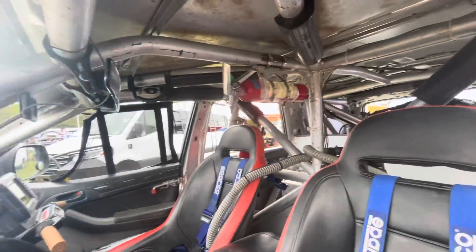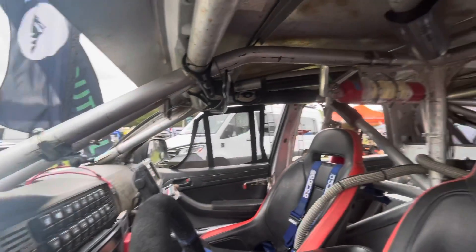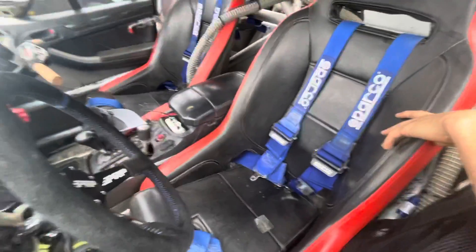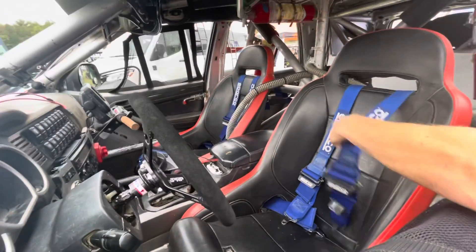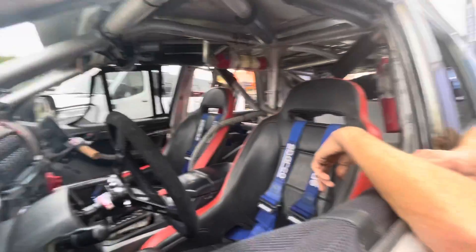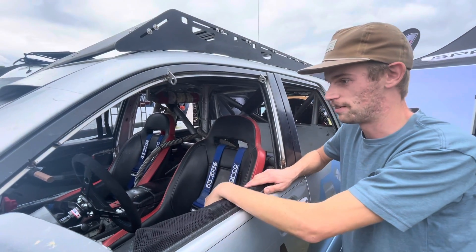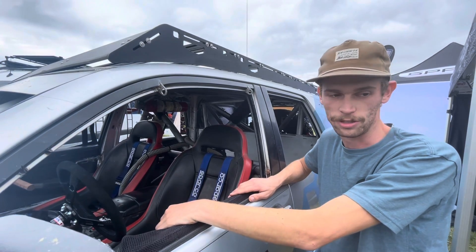One of the biggest things with racing is just being safe. We didn't want to cheap out on safety, so we spent a lot of time making sure this cage is well-gusseted and extremely strong. We have PRP seats with Sparco harnesses — extremely comfortable seats and the harnesses are great. This is huge for off-road racing. If you're not being safe, that's the big thing out there. You also really don't have to worry too much about crashing, especially in a class like ours where it's a little slower pace.